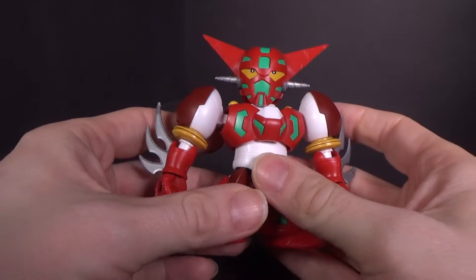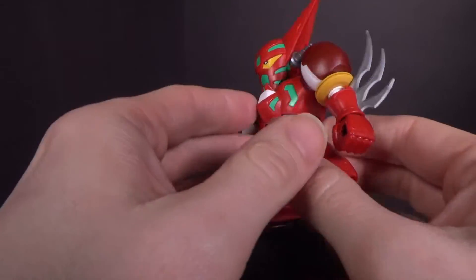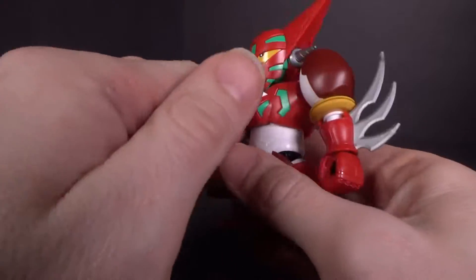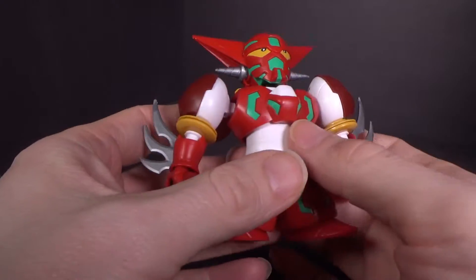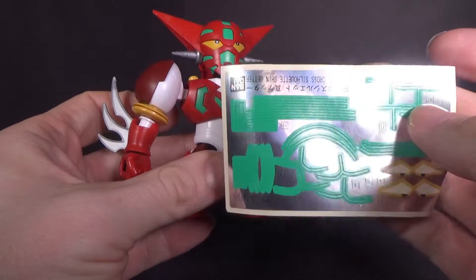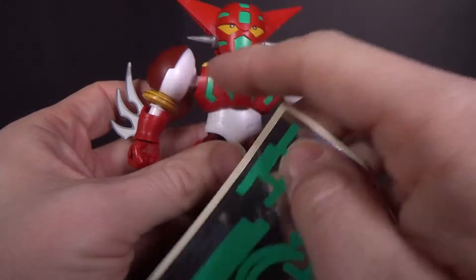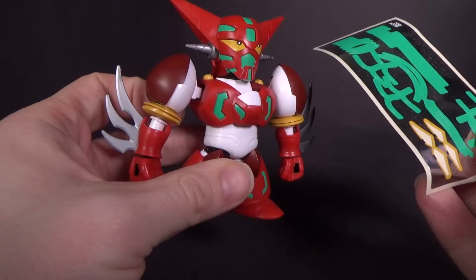This is the second SD kit of the Shin Getter that I have. The first one was D-Style. And this is pretty good. It does have solid green instead of clear green, like the other one. Although it does have a lot of stickers they want you to put on for the panel lining to show the getter rays, which I didn't put on, because I think it just kind of ruins the look.